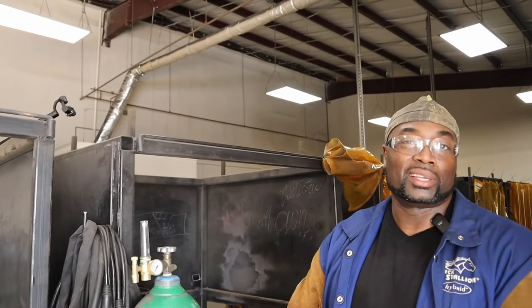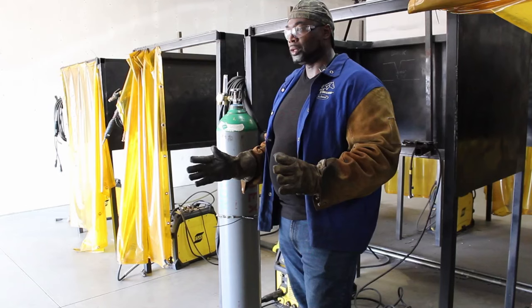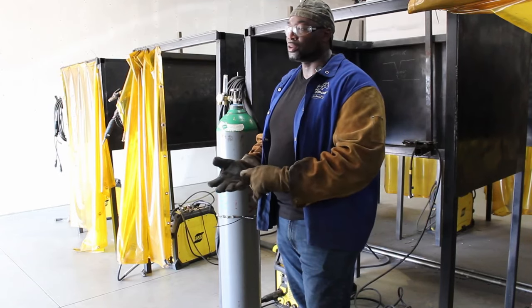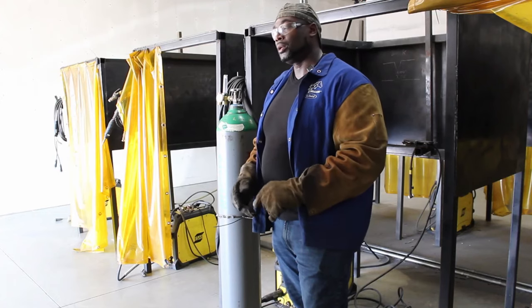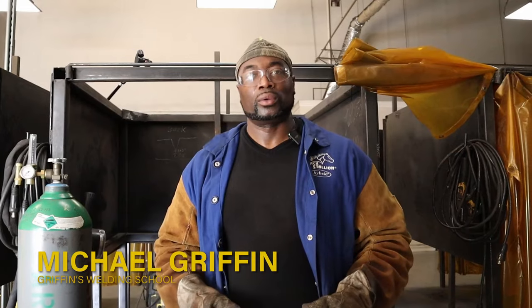That's all you pretty much need to know when it's time to disconnect the TIG torch when you guys are no longer TIG welding. Remember, here at Griffin's Industrial Welding School, if you have any other questions on how to disassemble welding equipment — whether you're using stick, MIG, TIG, or flux core — drop a comment below and maybe we can make a video out of your question. Remember, here at Griffin's Industrial Welding School, we're more than just an educational facility — it's a lifestyle.